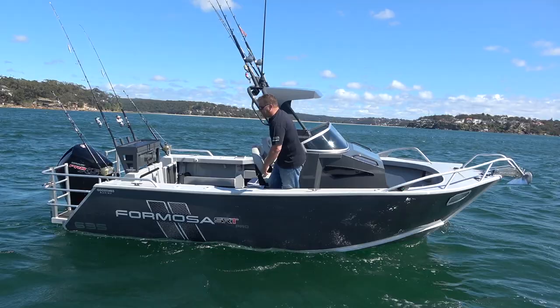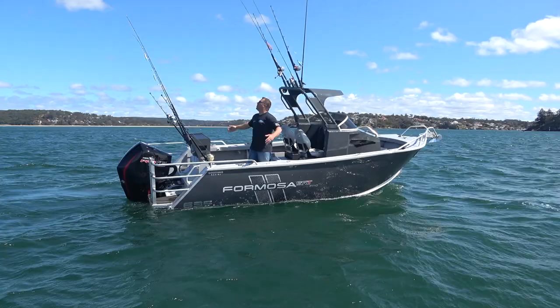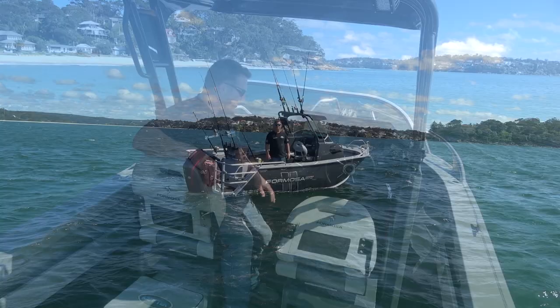To summarize the 635 and really all the center cabs that Formosa build — they are just a massive workhorse. You could have a center console and get that extra casting space up front, but if you're going boating on days like today where it's howling 20 to 25 knots, having that extra protection of the cabin makes a lot of sense. So let's dive into the cabin and have a look at the helm and the way that's all set up.